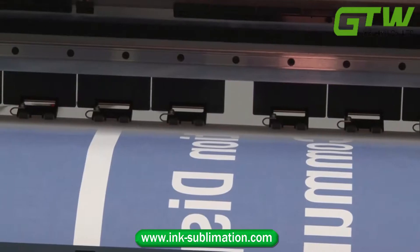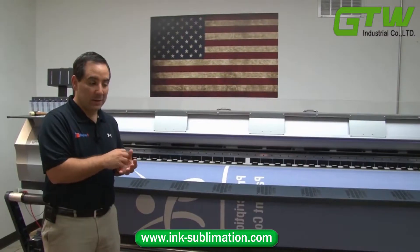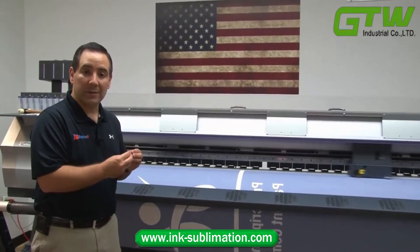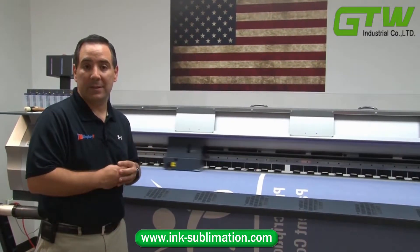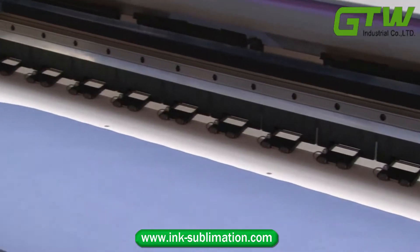So we're not just printing on top of the fabric. We're transferring the ink so that the inks are dyed into all of the fabric. That means you're going to have a more durable, longer lasting print.